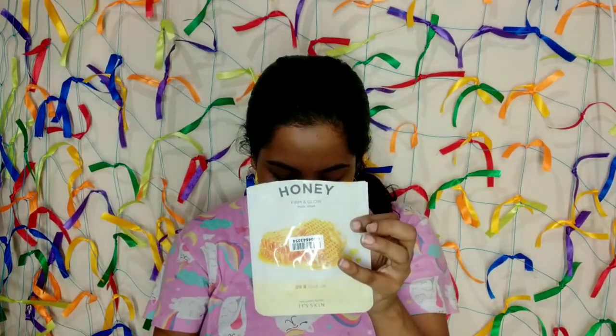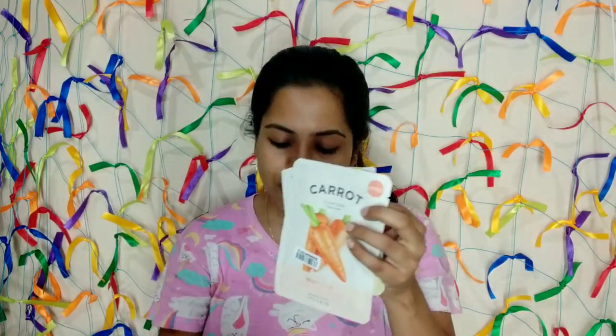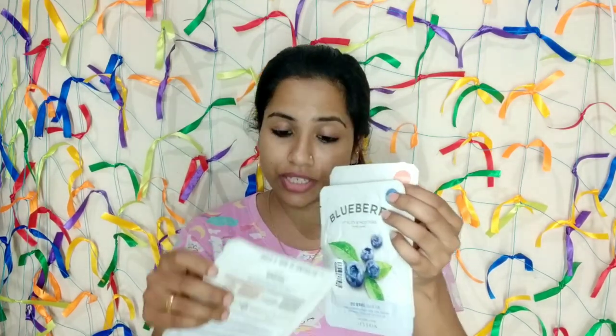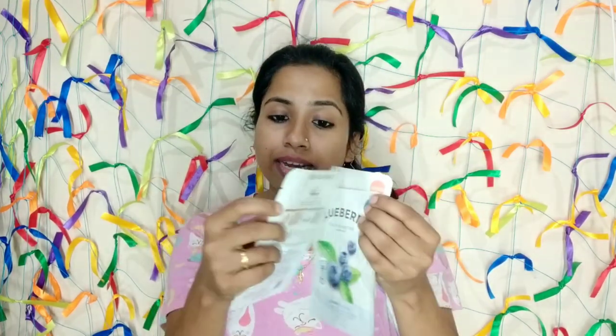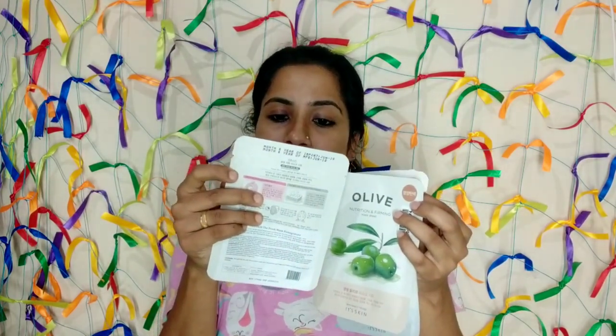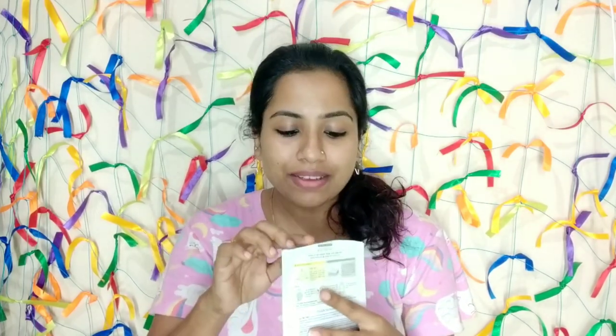Firm and glow marks sheet — one is clear skin, blueberry and moisture. Olive, nutrition and firming. Pomegranate, clean and vitality. One of the other functions is honey — honey is good.